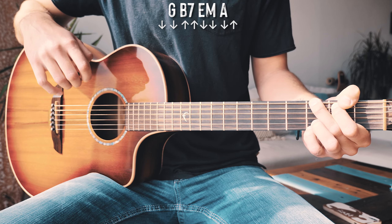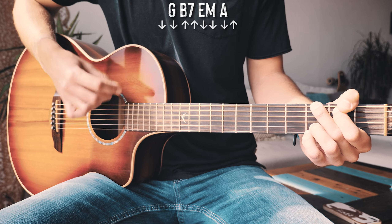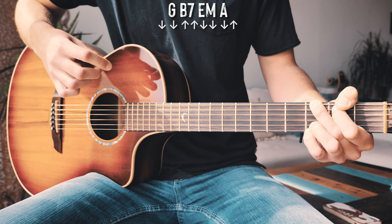For each chord we're going to strum: down, down, up, up, down, down, down, up — just about like that for each chord.